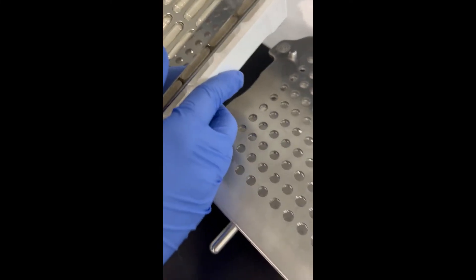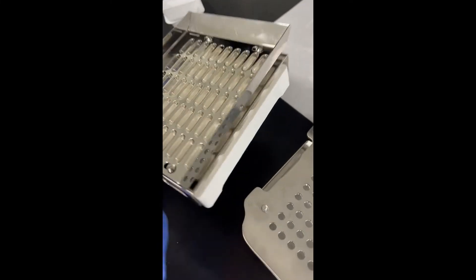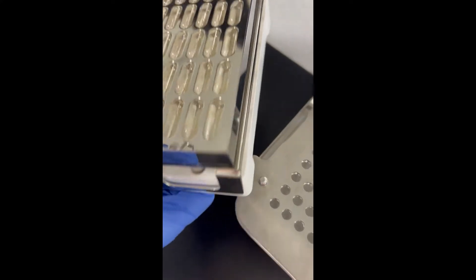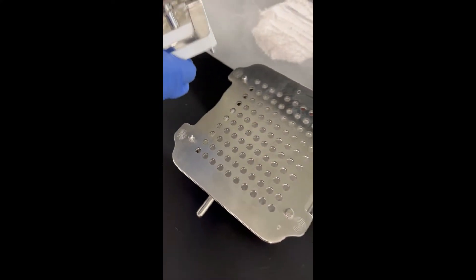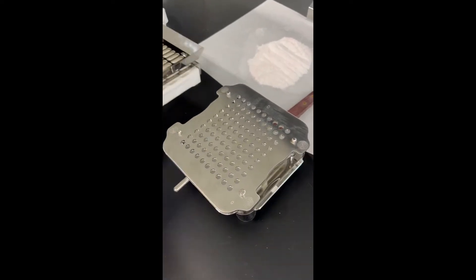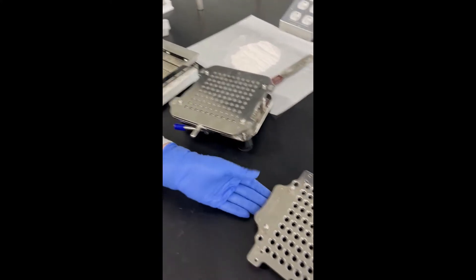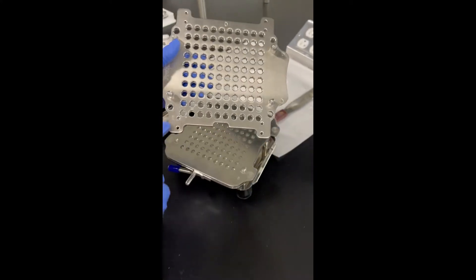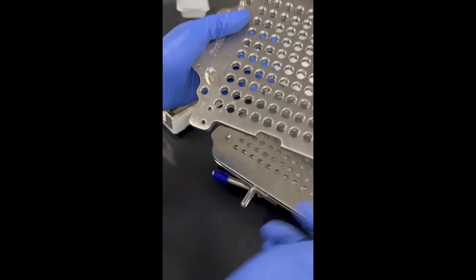If for some reason you end up having an extra capsule, you can just pour it back into the bottle. So once your capsules are in, this larger piece is actually going to go on top, and the little numbers in the left-hand corner are going to be pointed at the bottom.